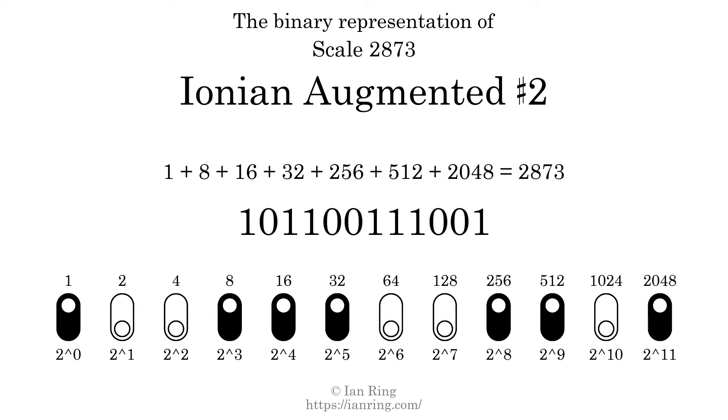Represented as a binary number in base 2, the scale number is 1, 0, 1, 1, 0, 0, 1, 1, 1, 0, 0, 1.